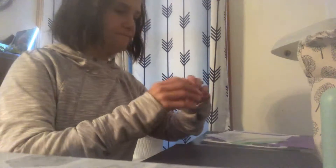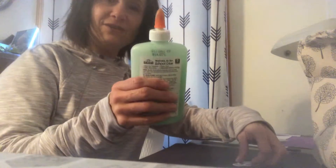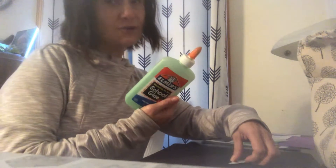You need a black piece of paper. You need your skeleton head. And you need your Q-tips — these are gonna be the bones on your skeleton. And you need some glue. My glue is green, but your glue doesn't have to be green.